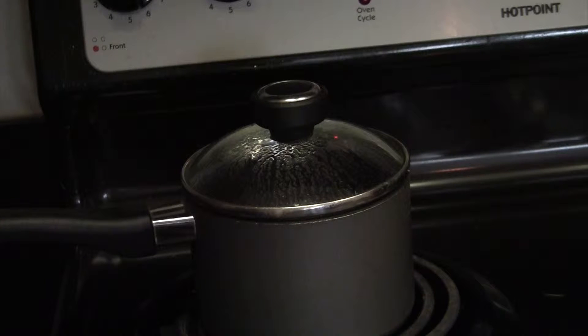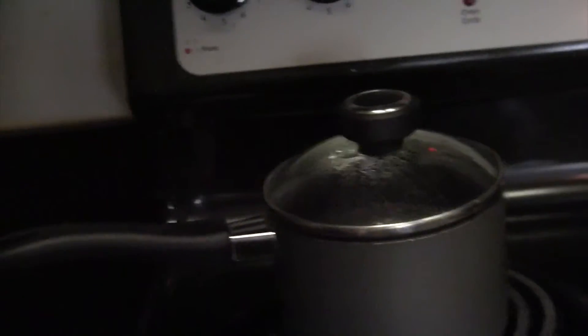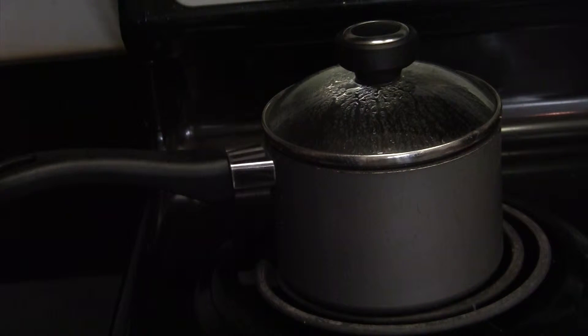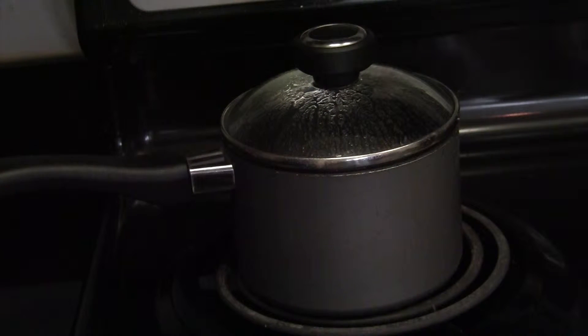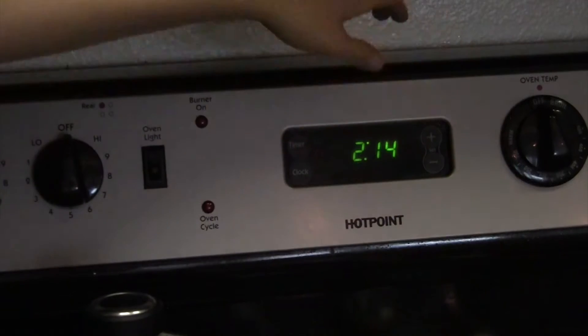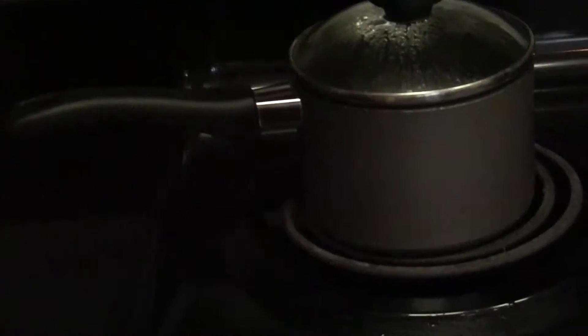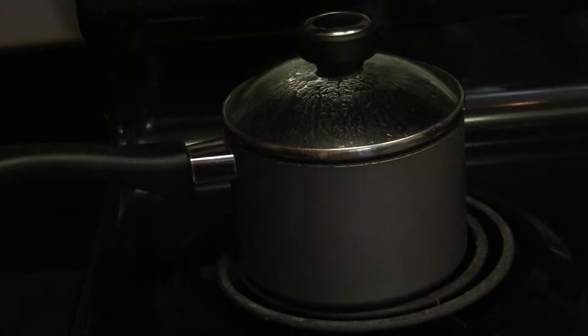Pretty much as soon as it hits boiling, you want to turn the heat off. We are heavily simmering and there we go — we just hit a boil. So I'm going to go ahead and shut the heat off. It's not going to just stop boiling right away, but it'll calm down after a minute. Pretty much as soon as you turn the heat off, you want to set your timer for 15 minutes. Leave the lid on and just let this sit for another 15 minutes. The steam that's caught in there from the boiling is what's going to do all the magic for you.